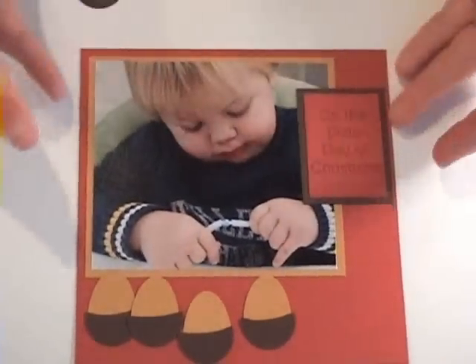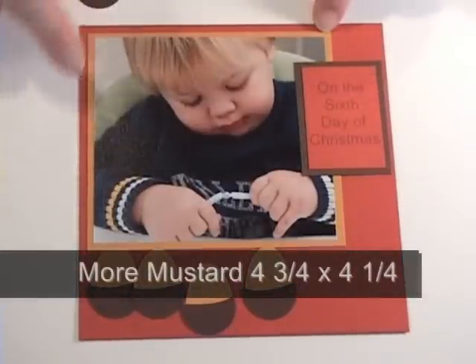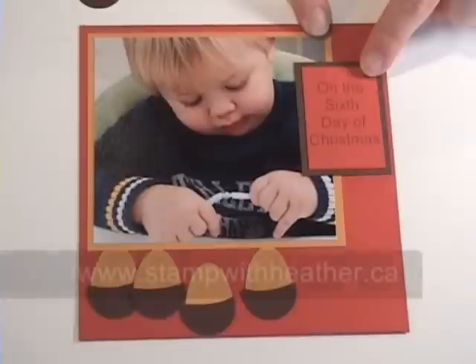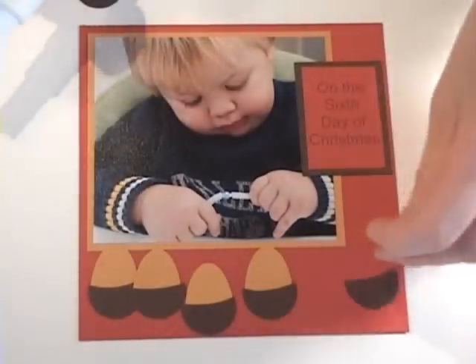And now, for my scrapbook page, I have my six by six sheet of Riding Hood Red. My More Mustard here is four and three quarter inches by four and a quarter inches, so my photo is four by four and a half. I have my title here, which you can print off right from my blog if you like — there's a PDF waiting for you. And then I've just arranged my eggs down here at the bottom.